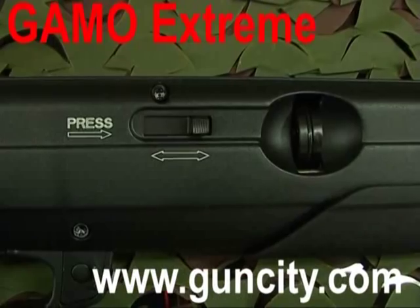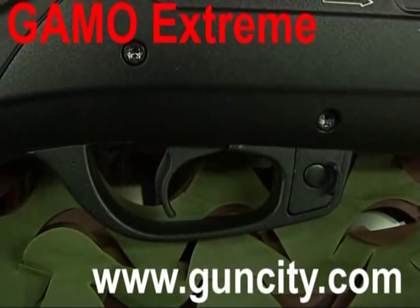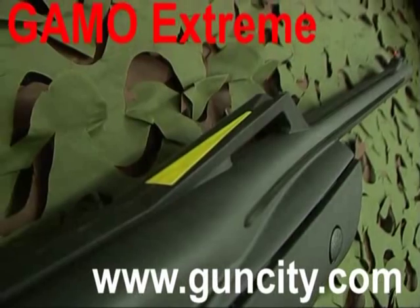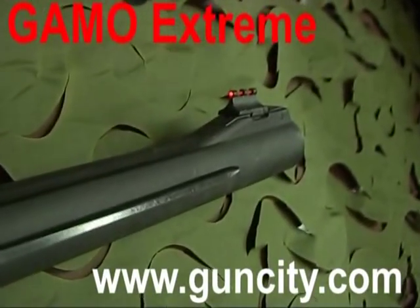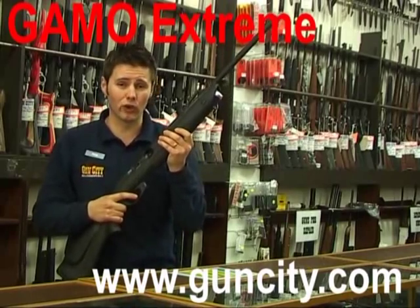This gun has got a 10 round magazine, trigger safety, vented recoil pad, ambidextrous stock, fluted barrel, and Truglo sights. With all of these things, the Gamo Xtrema has got everything going for it.